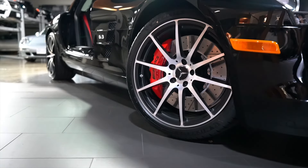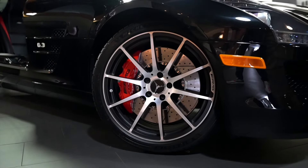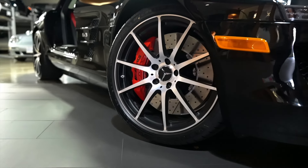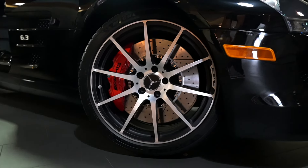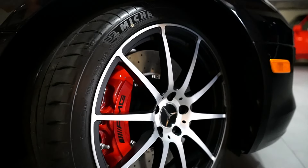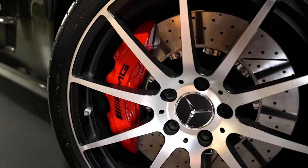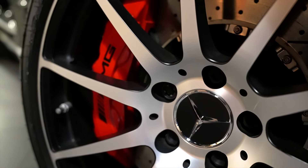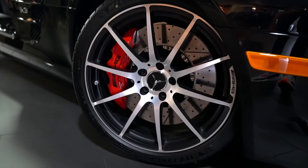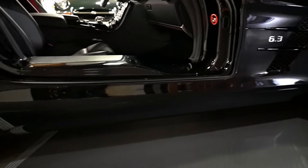These machined face AMG optional wheels were not available in the 2011 and 2012 model years — this was a wheel newly available for the GT series cars. You can see those beautiful massive rotors and the six-piston AMG front brakes, with four-piston rears.